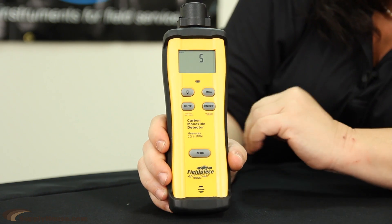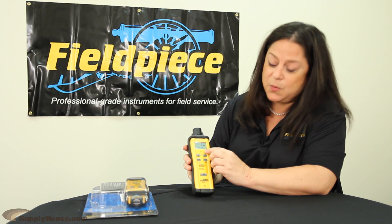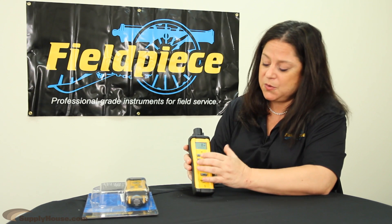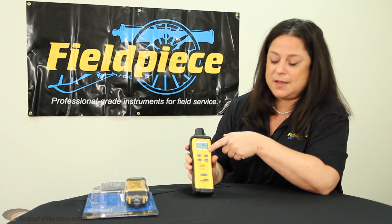One of the features of the SEM3 is the mute button. If you go into a house and it's got a whole bunch of carbon monoxide, this thing's going to go crazy — it's going to beep a lot. You also know the meter's working because the beep is going on again and again.